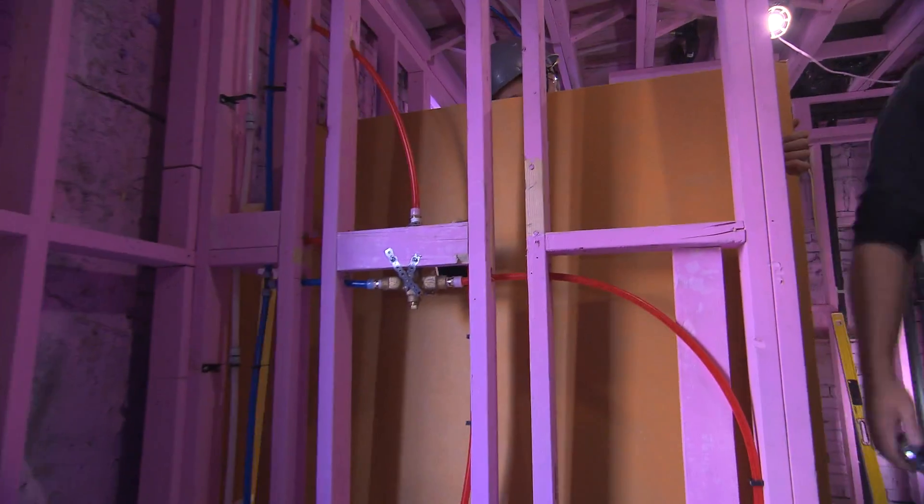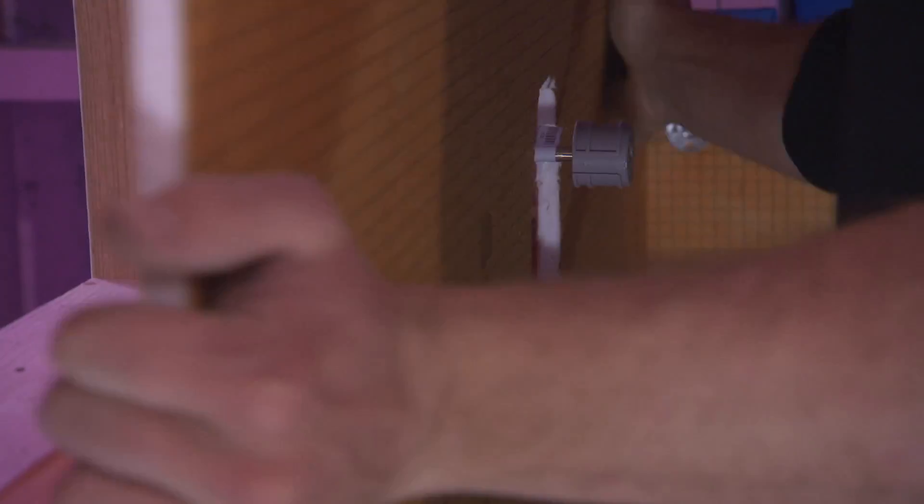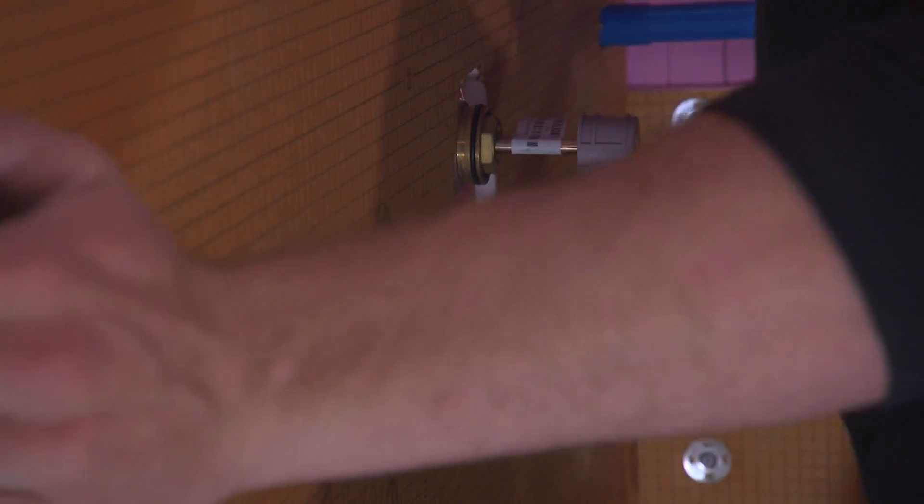The Kerdi-Board is a lot lighter to work with. It's easier to maneuver, cut, easier to screw on. So it's a much easier product to work with than concrete board.